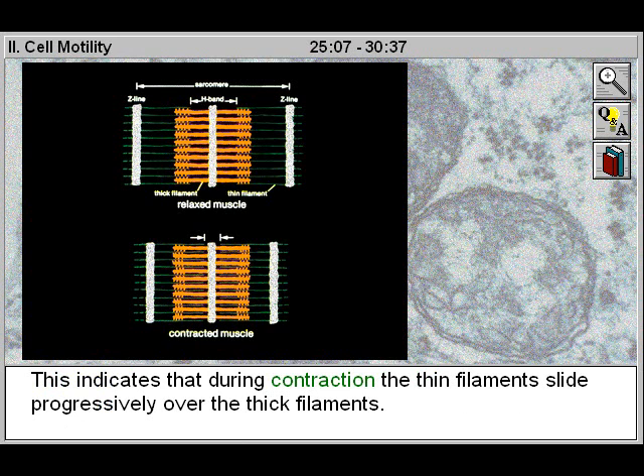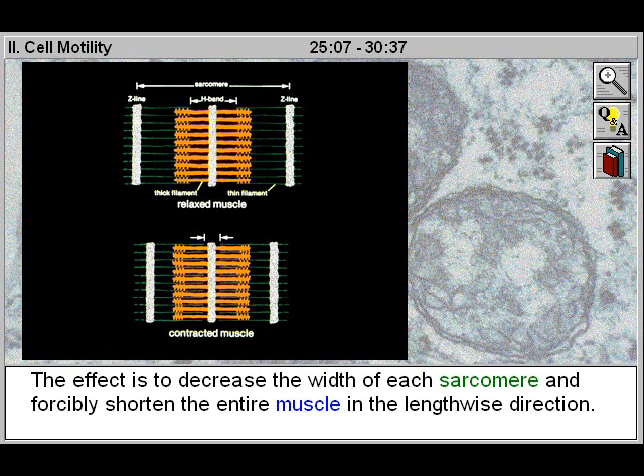This indicates that during contraction, the thin filaments slide progressively over the thick filaments. The effect is to decrease the width of each sarcomere and forcibly shorten the entire muscle in the lengthwise direction.